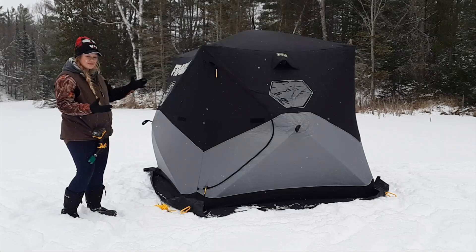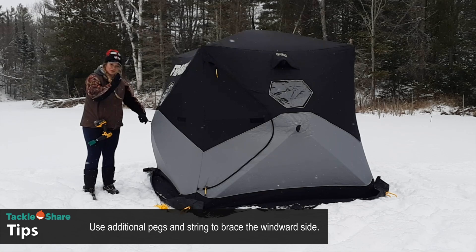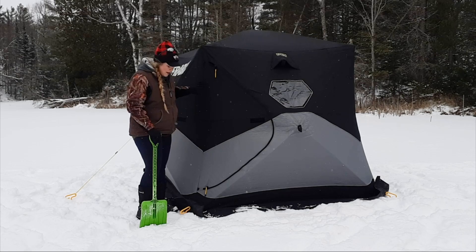If it's windy, make sure you're pegging down every peg you have in that bag. I have two more pegs and I'm going to peg down the side that's taking the brunt force of the wind. So now you've got the whole tent pegged down and ready to go.